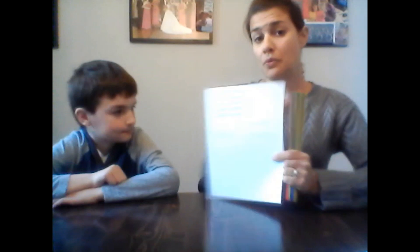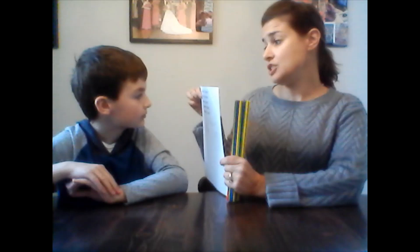You're going to notice there are a bunch of different sticks with different colors, and the colors equal different points. Black is 25 points, red is 10 points, blue is 5 points, green is 2 points, and yellow is 1 point. Certain people play the game certain ways, so if you have a different scoring system that's fine, just as long as everyone is using the same scoring system in the game.